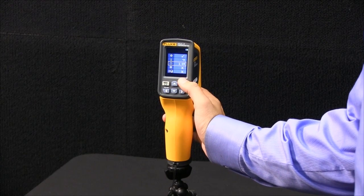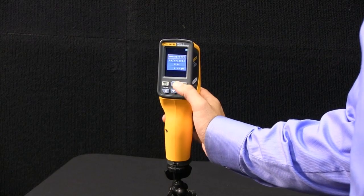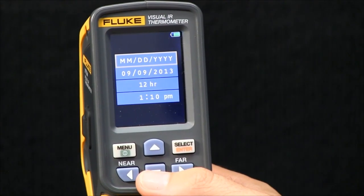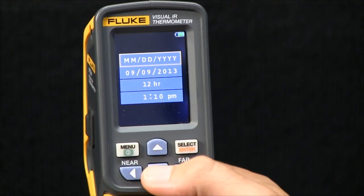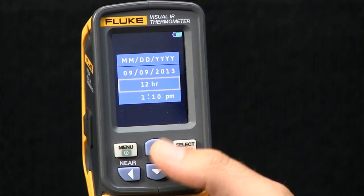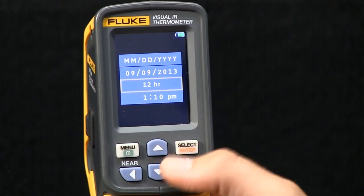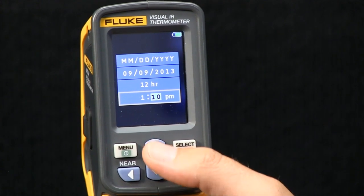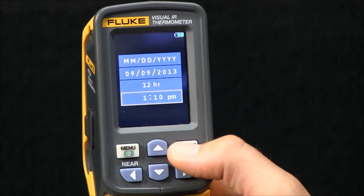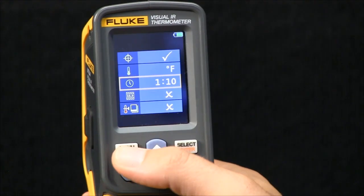The next item is the ability to set the date and the time. You hit select, and the difference this time is that it takes you to a second level menu. From here, you set the date. You can do the 12-hour or 24-hour setup and then set the time. Hit select and use the up/down keys to set your time. Hit menu to go back.